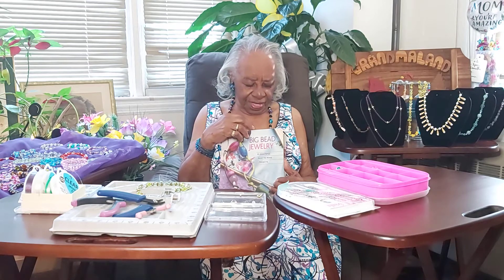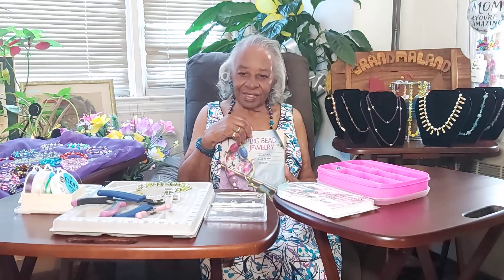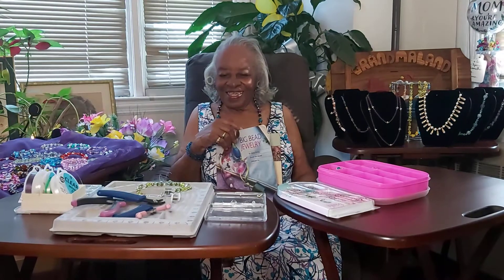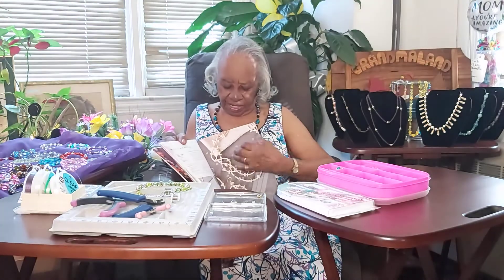Big B Jewelry. You've got some Big B Jewelry over there. And the beautiful jewelry you're wearing now — did you make that, Grandma Wells? Yes, I did. Oh wow, that's a beautiful necklace and bracelet. I like that — I'm going to have to borrow that permanently. In addition to the instruction book, you can also go online. They have teaching classes on the computer.